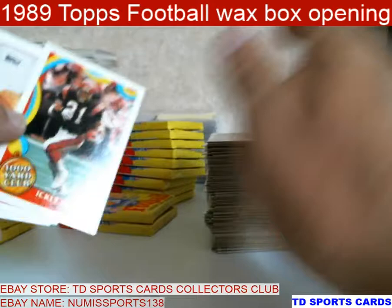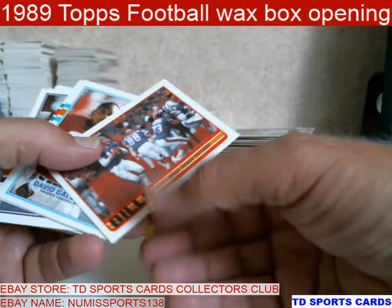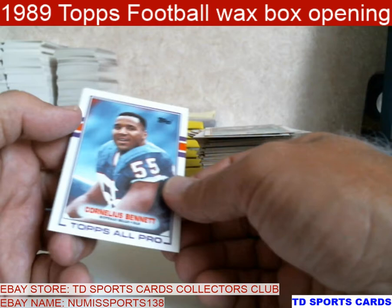Icky Woods — come on, do the Icky Shuffle! That was big. Dan Majkowski — that's his rookie. Bill's got a Kelly. Conway, Tate, Grant. Anthony Carter — Pat Leahy. Mark Collins. Cornelius Bennett — put that over there, I'll take another look at that one.